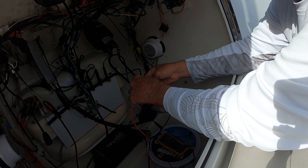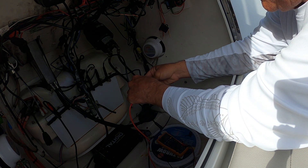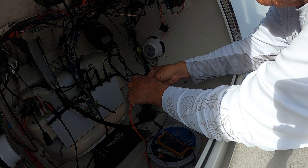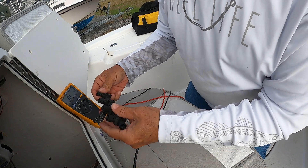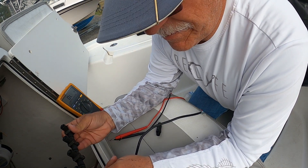I'm reading 129 ohms resistance. That tells me that one of these things is not working properly — one of these things is bad. It's reading 128 ohms.